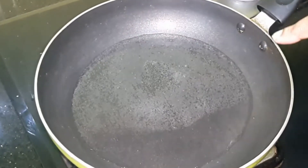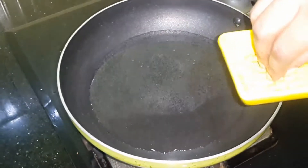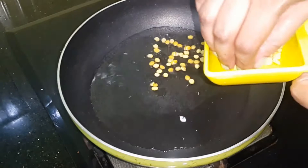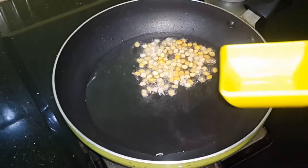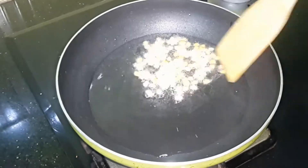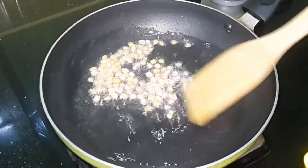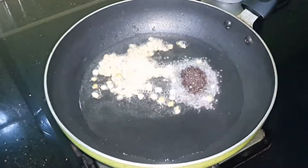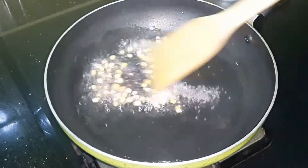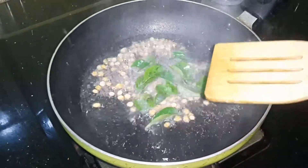The pan will be added to the pan. 3 tbsp of soda. Put the pan in the pan and press the pan. Put the pan in the pan and remove the pan.